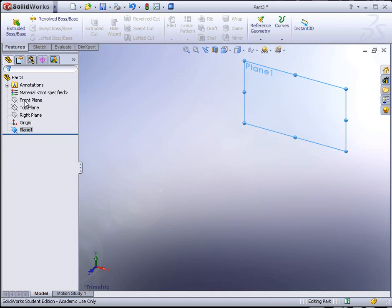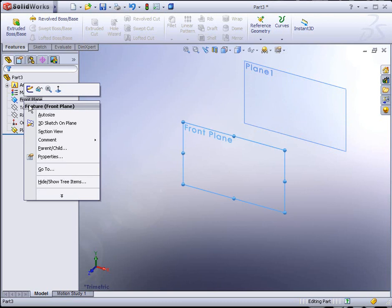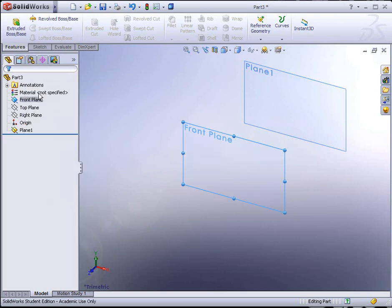Now if we want to show a plane — in this case we do want to see the front plane — we can right-click and there's an option right here. It's a little set of eyeglasses for show. Click on that. Now we can see both. We're going to build a bottle here and we're going to start off by drawing and constructing one half of the bottle using a loft between these two planes.